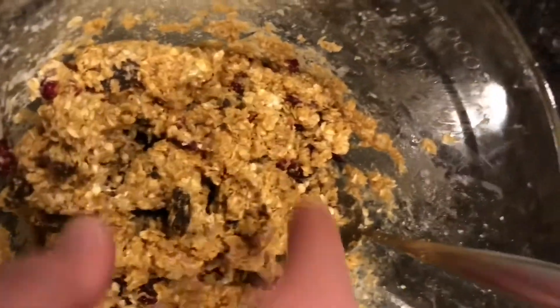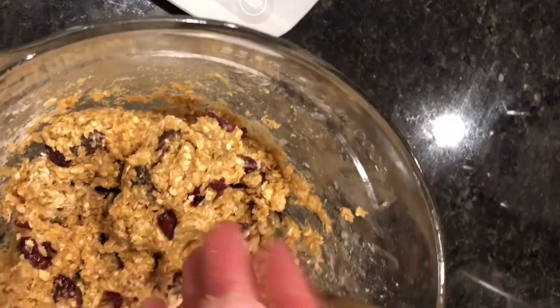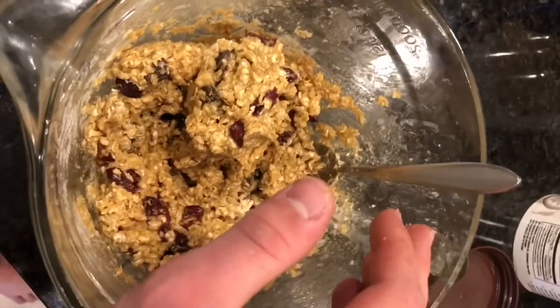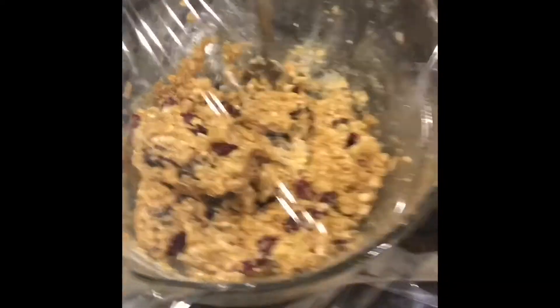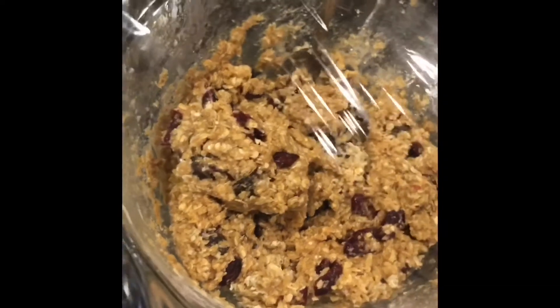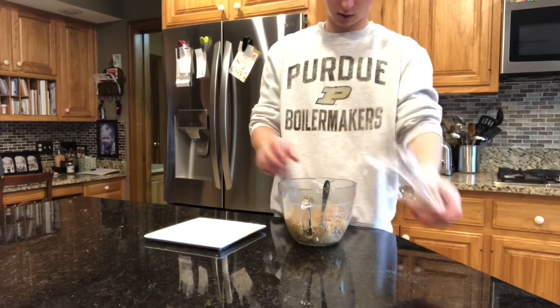Your mixture should look a little something like this — it should be a little bit sticky, but it should kind of come out of your hands without leaving too much residue. We're gonna put this in the fridge for about 30 minutes to let it cool before you form it into balls, just so it hardens a little bit more and doesn't smoosh down. You're also going to want to cover it with some plastic wrap to make sure it doesn't pick up any nasty odors in the refrigerator.